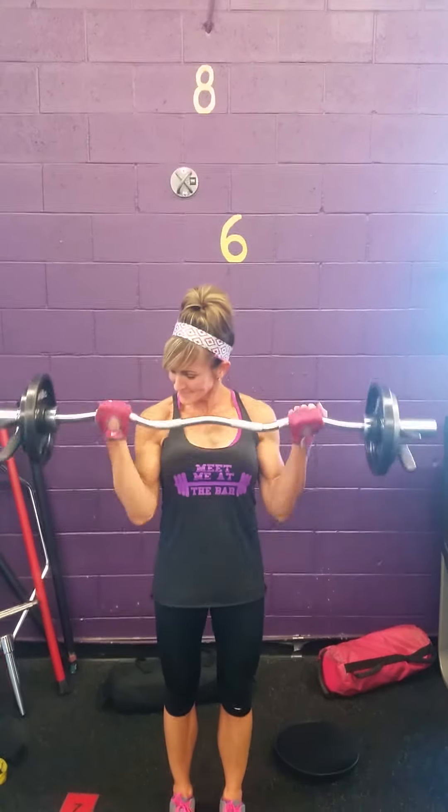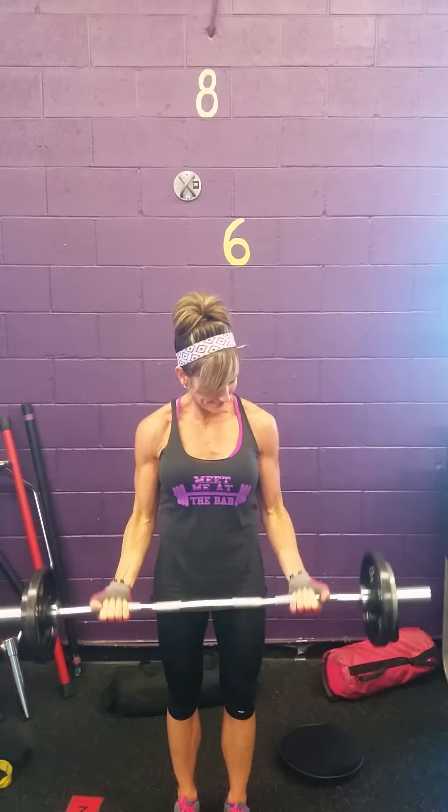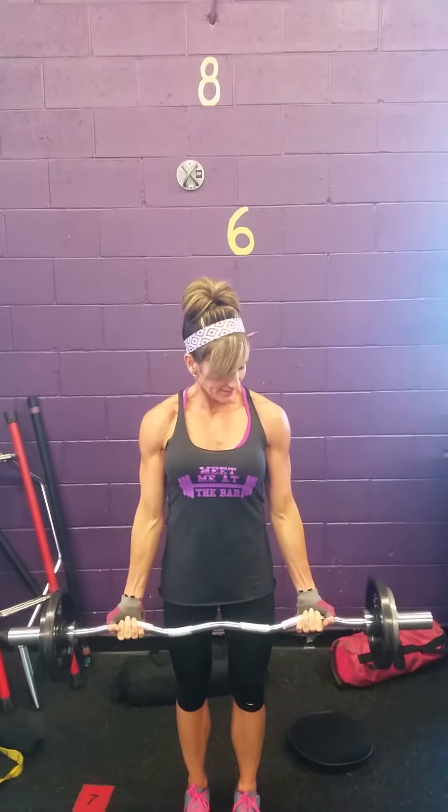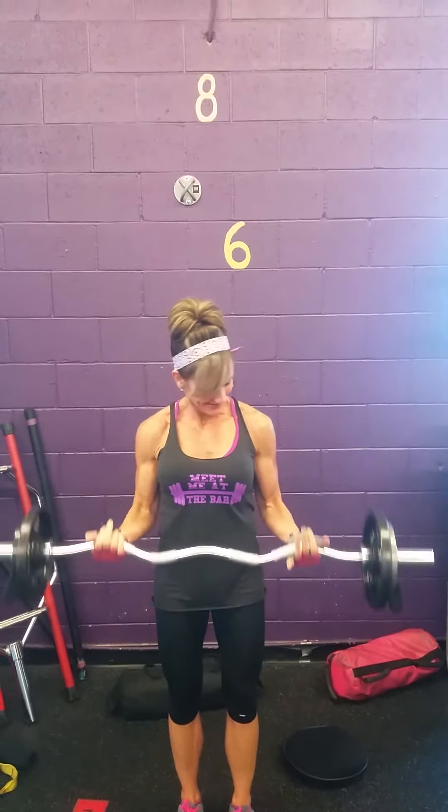Very good. We would like you to keep the wrist straight, the stomach tight, and number one, no swinging. Notice her back is nice and straight, there's no swinging — it's all done in the elbows. One more. And perfect. Thanks.